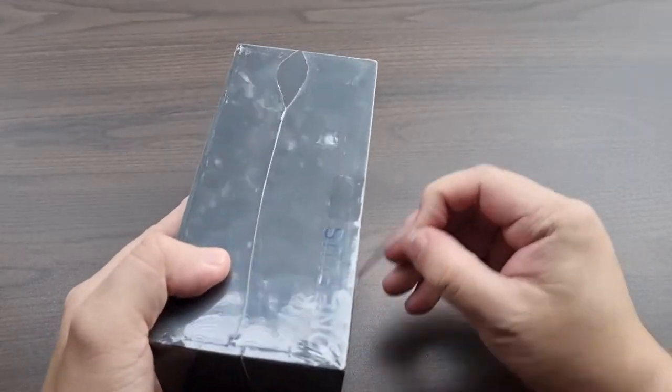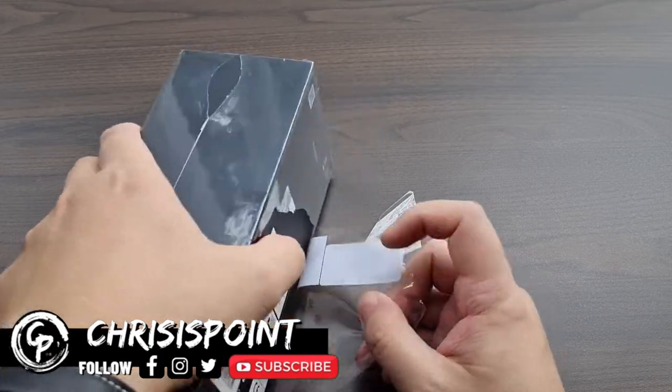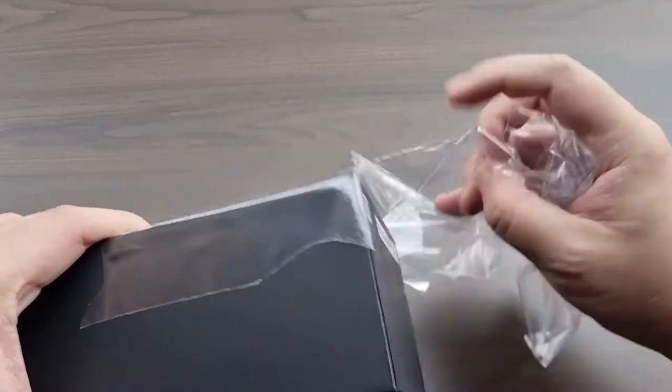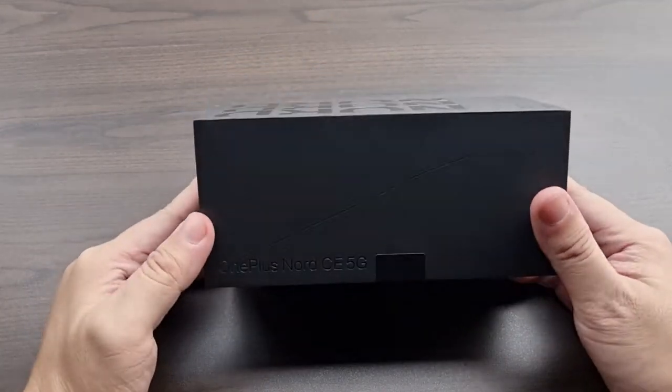This is the OnePlus Nord CE, also known as the Core Edition. By definition, "core" generally means the backbone of a product, so this means there will be some elements that may not be present — but generally you have a working smartphone or a formula to play around with. Think of it as a OnePlus guinea pig, if you will.